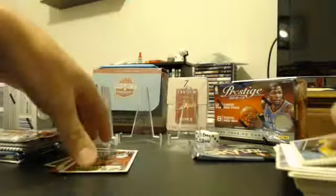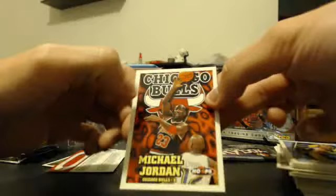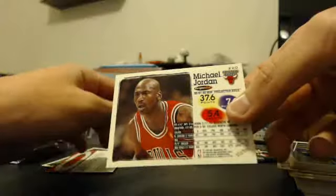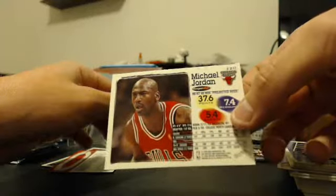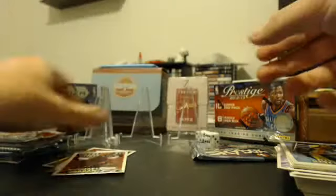There's a Jordan card there — very nice Jordan card. Jordan C. Booklets. 37.6 points per game — man, that's nasty. One of these cards that I pulled eventually — I have several of those Jordan cards.